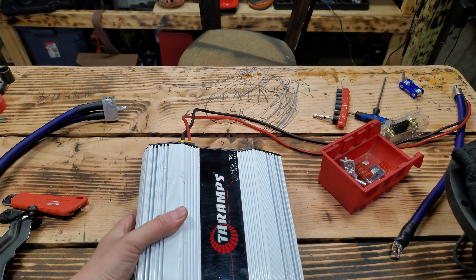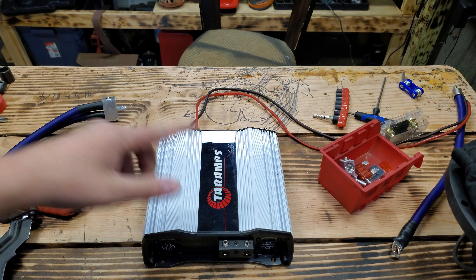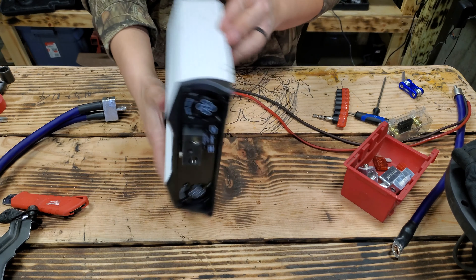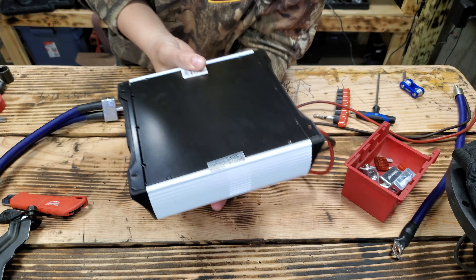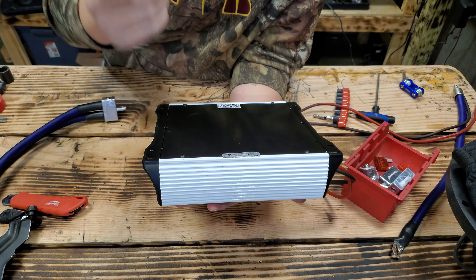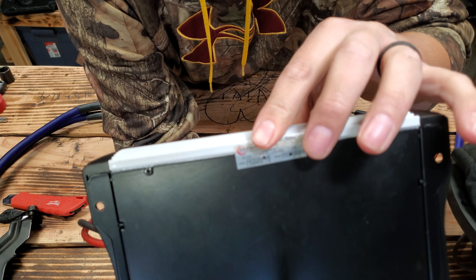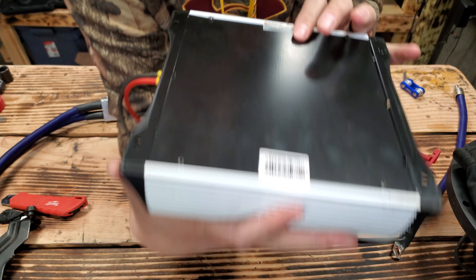It's a good amp, guys. I've really beat the piss out of mine — you can see it's scratched up. I've sparked it a couple times when unplugging the battery, and I thought for sure I'd blown it, but I hadn't. As I got it apart and looked on the bottom, because I've run this at half ohm too — it says right here: impedance half ohm, one ohm, two ohm, and four ohms. So it does the whole gamut of impedances. I didn't realize it would run half ohm stable, but it will.